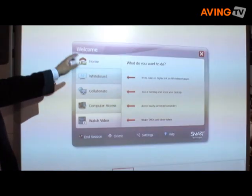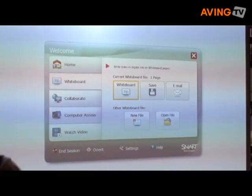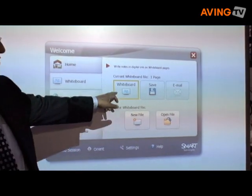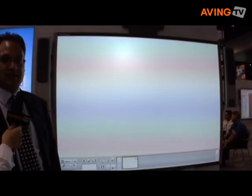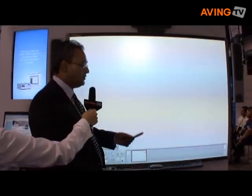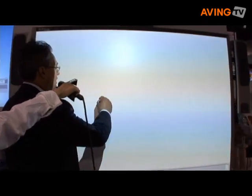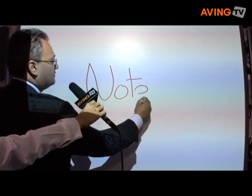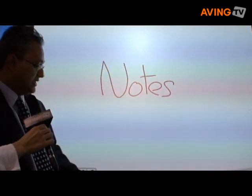The whiteboarding functionality is designed to really support the needs of the occasional user. The user simply goes in, starts up a whiteboard session, and they can instantly start writing notes that can be saved for future use. I will pick up a pen and start writing meeting notes that can be used at a later time.